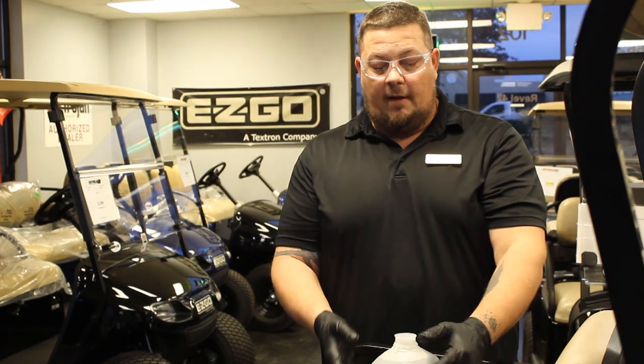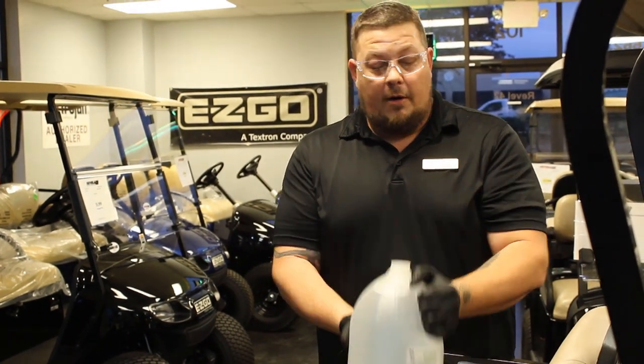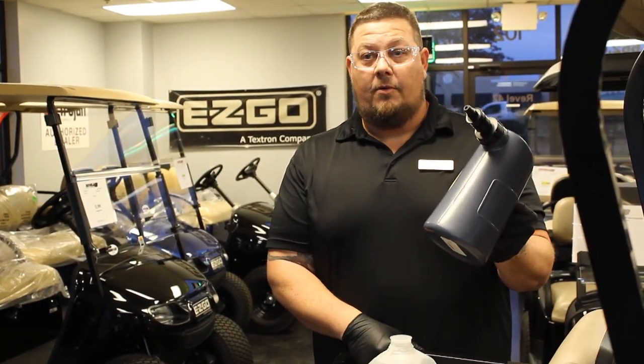You need your safety goggles, your safety gloves, a gallon of distilled water, and your battery fill bottle — optional.